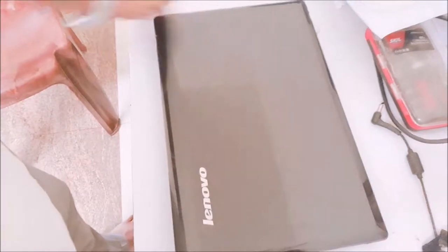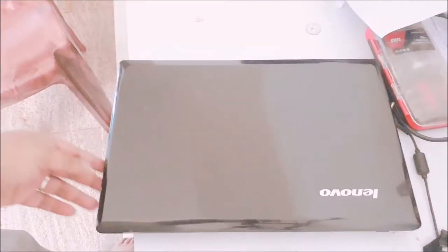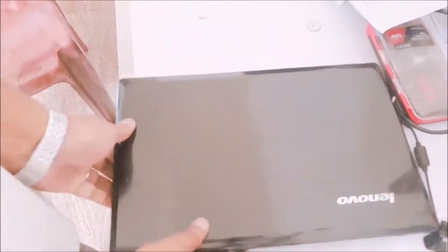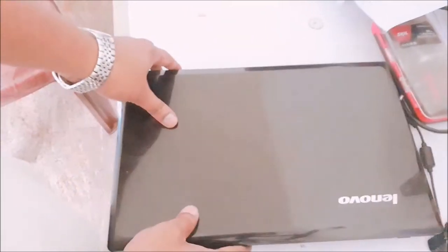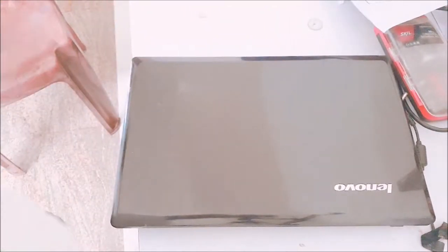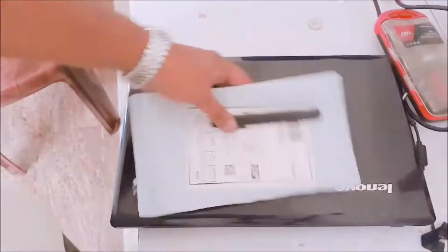Hi friends, in this video I will show you how to upgrade laptop RAM. I have a Lenovo G580 laptop. This laptop came at the time of purchase with 4GB RAM and a 500GB hard disk drive. I am going to upgrade this laptop with another 4GB RAM, which I have purchased online from Amazon.